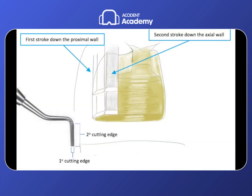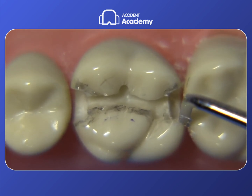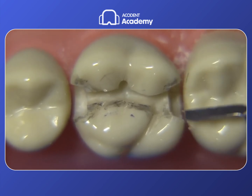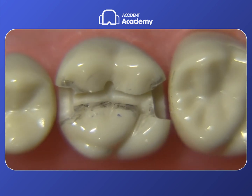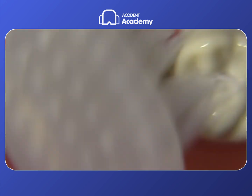We want to think about utilizing the instrument in two different orientations when making a line angle, and we can use the secondary cutting edge to slide along the axial wall to deepen and reshape it very effectively. It's a great way to deepen the axial wall without having to put a bur back in there — we're often just trying to gain another tenth of a millimeter, and the last thing we want to do is go too deep axially or hit the adjacent tooth. Let's take a minute to clean off the tooth — use a little Windex and a toothbrush on the typodont; in the patient's mouth we'd use water and air spray.